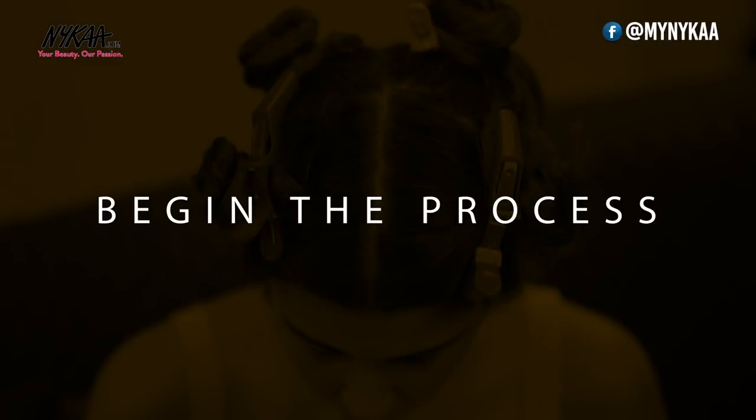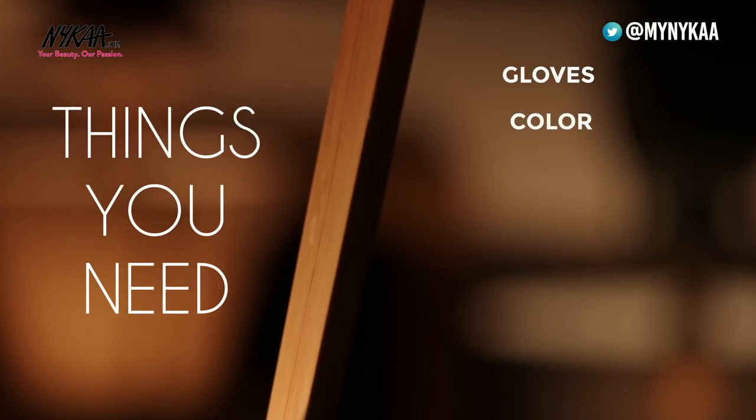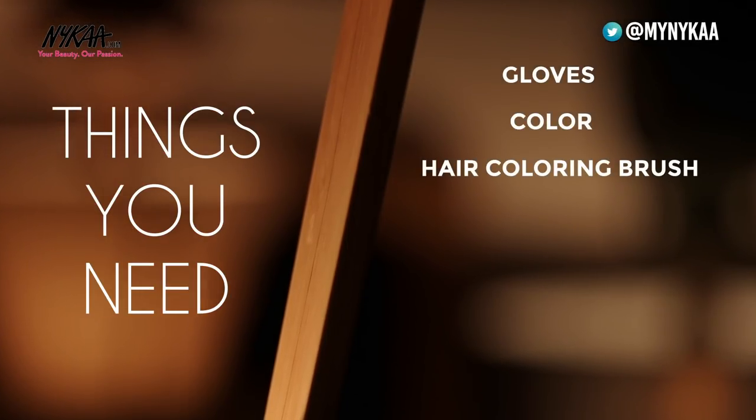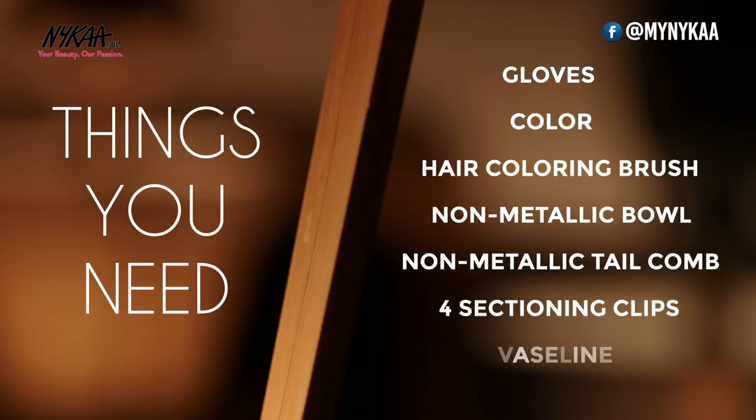So now I can go ahead and cover up my greys. So Jennifer, we need a pair of gloves, of course the colour, a hair colouring brush, a non-metallic bowl, a non-metallic tail comb, four sectioning clips, and Vaseline. Okay Jennifer, now on to the mixing.